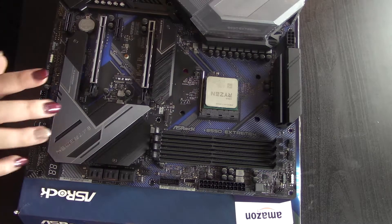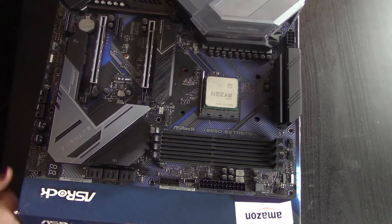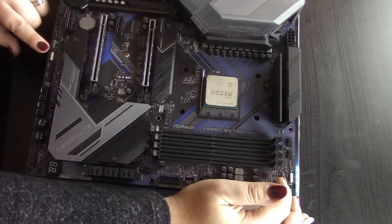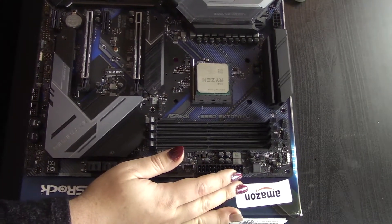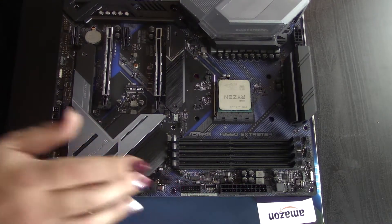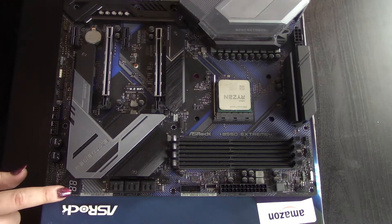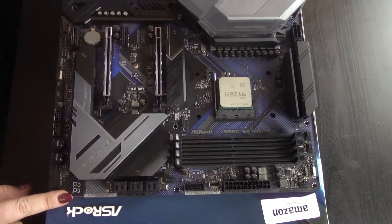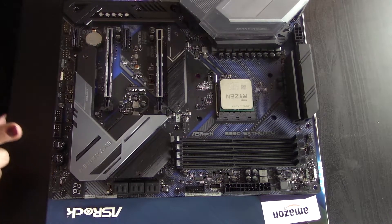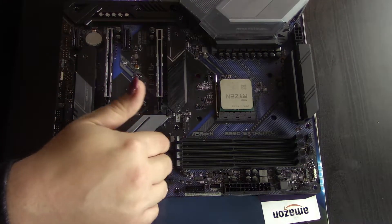We have a couple of M.2 slots — one under here and one under here. There's also one for Wi-Fi if you want that. We have RGB 4-pin and 3-pin headers, and the same at the bottom. We have a USB Type-C front header and USB 3. We have six SATA ports at 6 gigabits per second. The post code readout definitely has some uses. Then we have your front panel connector, speaker, USBs, HD audio, and CMOS. I like the layout.